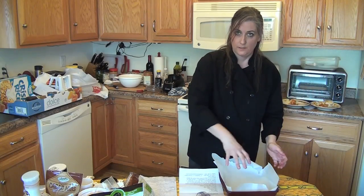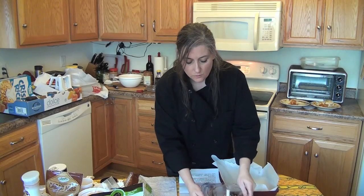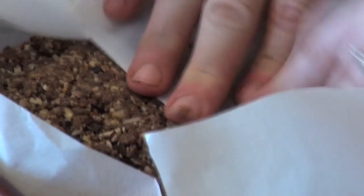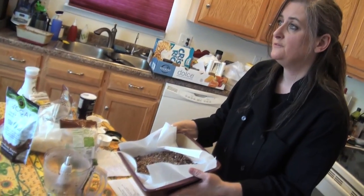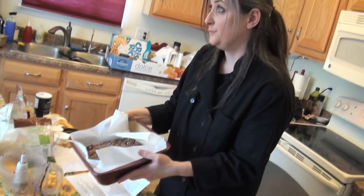In a square baking dish lined with parchment paper — I like to do one strip this way and one that way so it's easy to get out — just press your protein bar mix right in there. Pack it down and use the parchment to smooth it. Then chill it: you can put it in the freezer for about 15 minutes or the refrigerator for a couple of hours, and then you'll be able to cut it into bars.